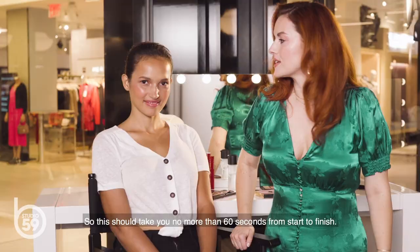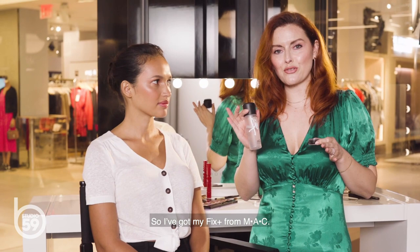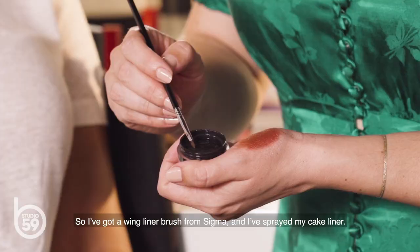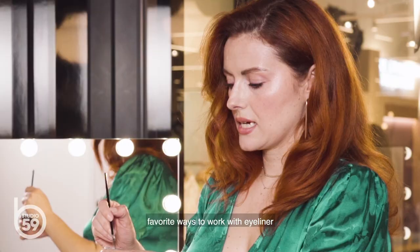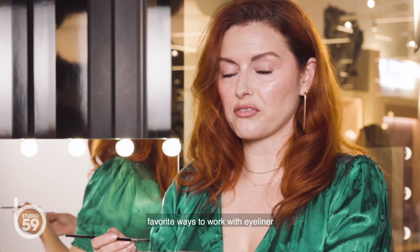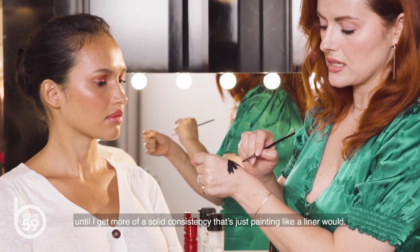This should take you no more than 60 seconds from start to finish. Now we're going to take it into a nighttime kind of vibe in 60 seconds. I've got my Fix Plus from MAC and my black cake eyeliner — this is from Suva. I'm going to throw a black liner on and take it up a notch. I've got a winged liner brush from Sigma, and I've sprayed my cake liner, creating a paste. This is one of my favorite ways to work with eyeliner because you're in complete control of this consistency. I'm going to use my brush back and forth on the back of my hand until I get more of a solid consistency that's just painting like a liner would.